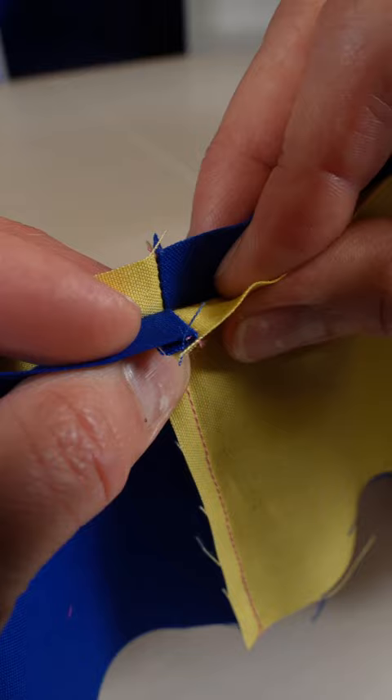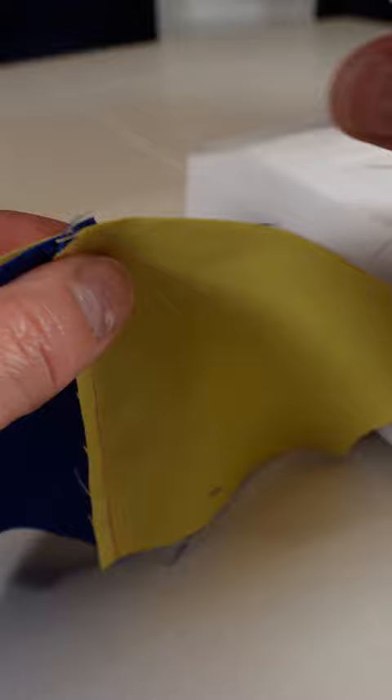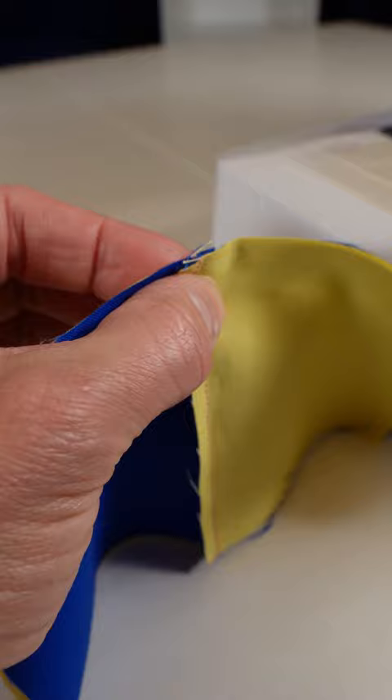We have one seam allowance going one way, the other one going the other way, so that they are nested together. Take a pin and pin it together so it stays put.